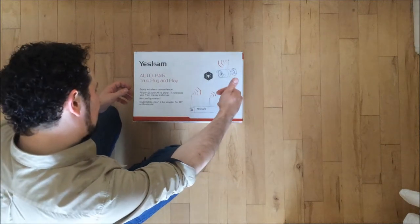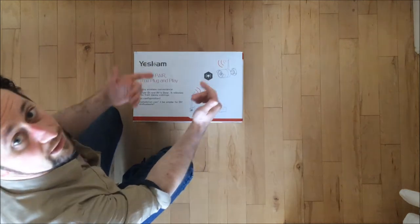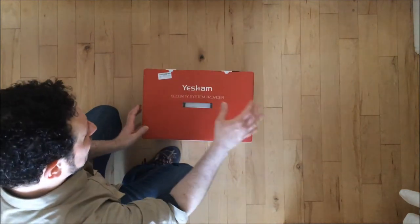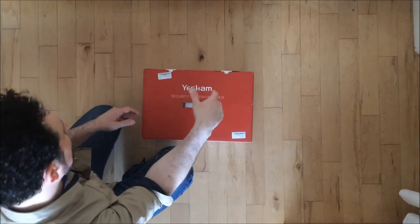I've used similar types of camera systems before — wireless camera, receiver. This one in particular has got a 2TB hard drive. I have a similar system, a smaller system installed in my place and it works beautifully. It's been there for months.